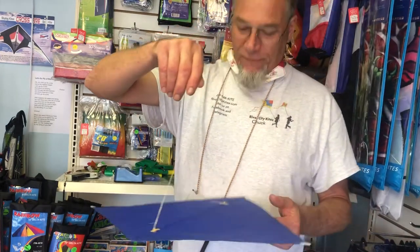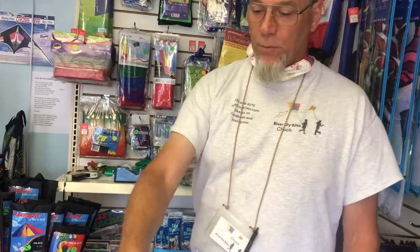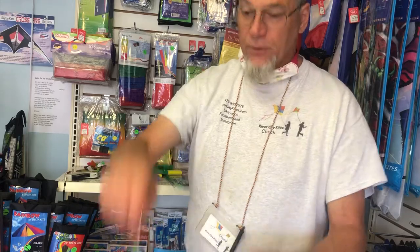Here's my Hata fighter kite — or we can just call it a single-line maneuverable kite. These kites are flown all around the world, but particularly in India, Pakistan, Afghanistan, Japan, and China. Really incredible kites.